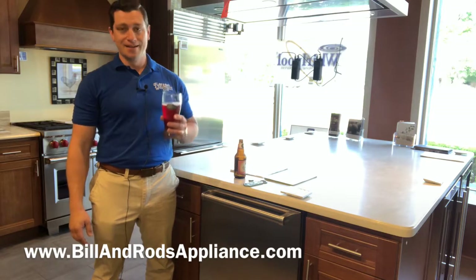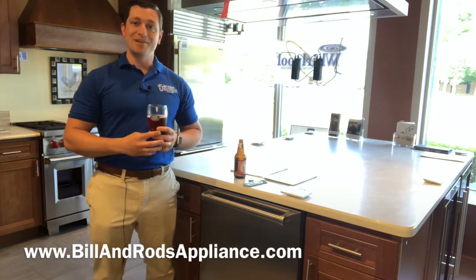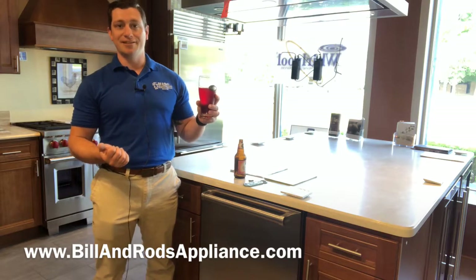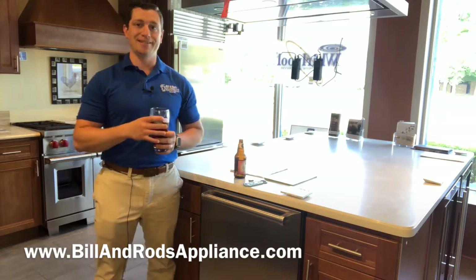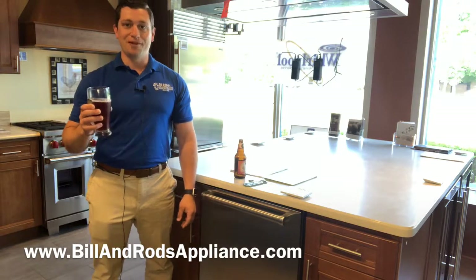Until that time, please drink responsibly, shop responsibly. Come in and see us here at Bill and Rods. If you have a beer you'd like me to try, shoot it over in the comments — I'd love to give it a shot, or even come and drop it off. We have people do that, and I really enjoy talking beer and appliances. If you see anything else that you'd like me to talk about, let me know and we'll be there for you.